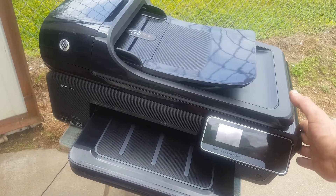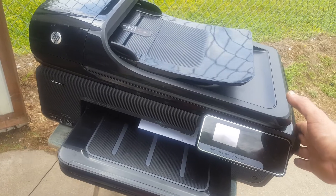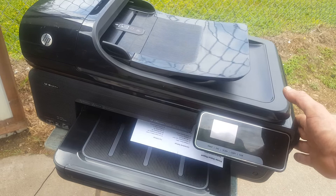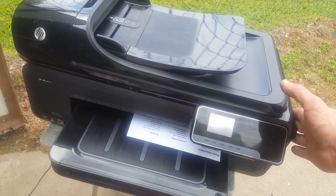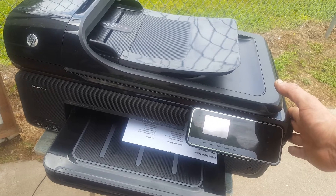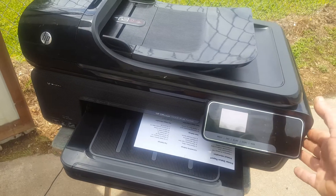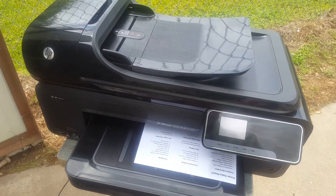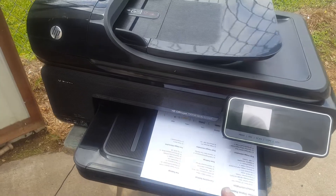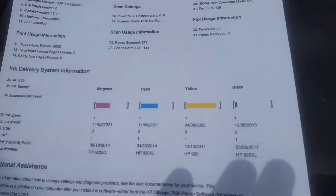This is going to a lady in South Carolina — her initials are SC, same as the state. This thing always performs. It uses 920 ink cartridges with the print head. It's showing inks full — the yellow ones I just put in yesterday.